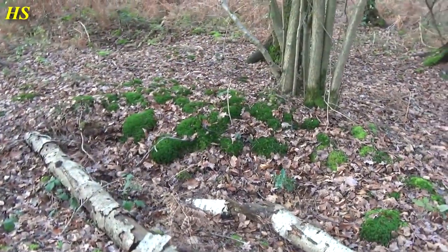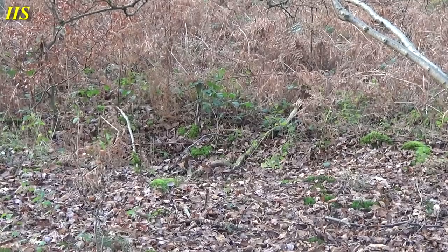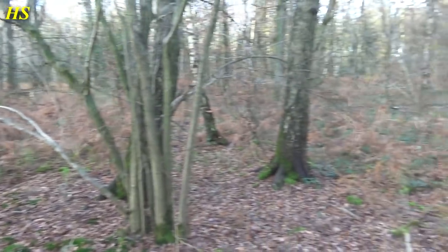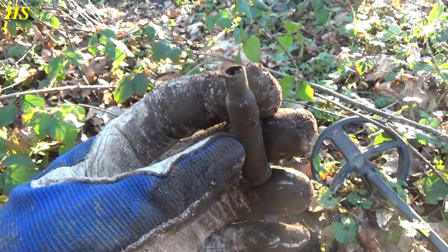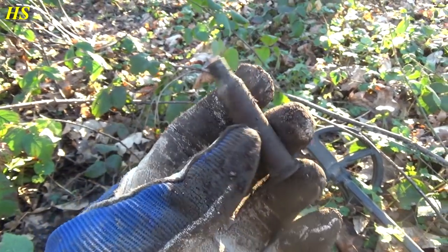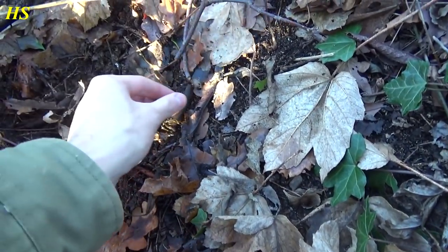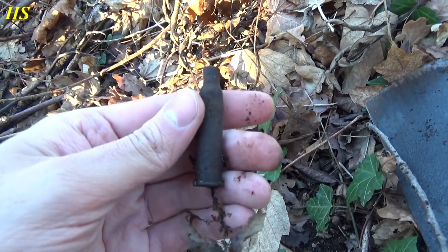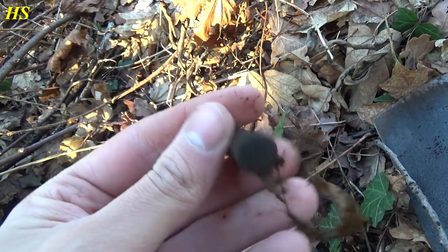See those foxholes I'm talking about — right here, right there, and right there as well. They're all over the place. That's a shell casing and this is definitely a Dutch shell casing from the Hembrug carbine. Another signal right there — unbelievable — right underneath the leaves I just found another Dutch World War II shell casing.